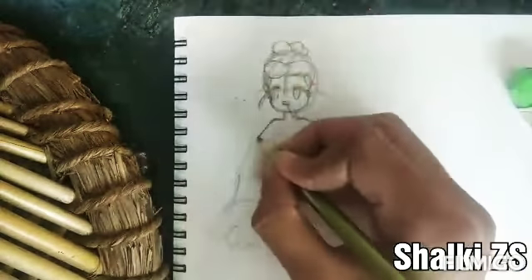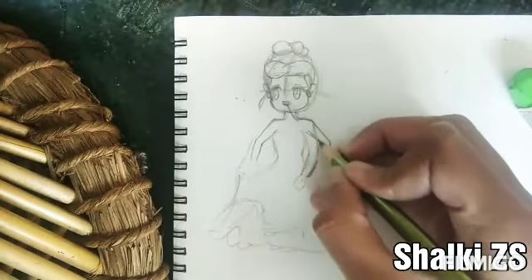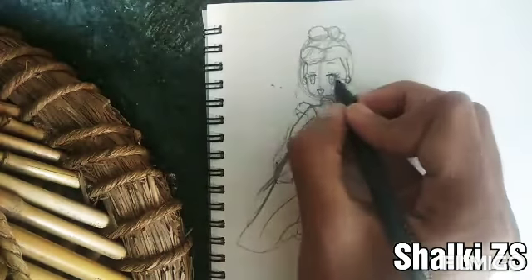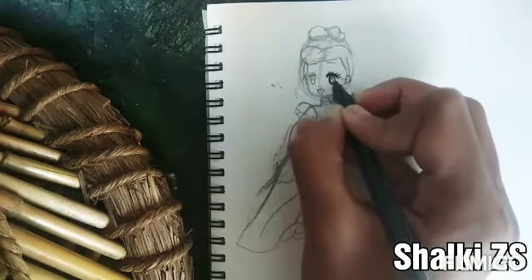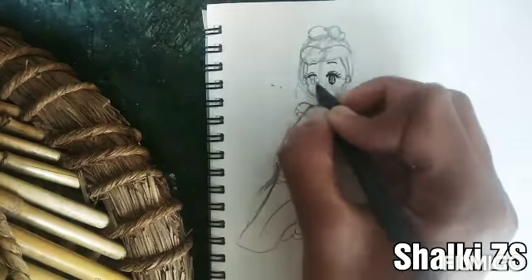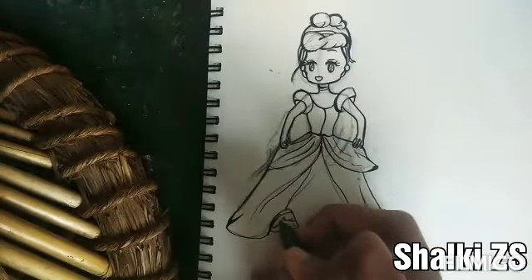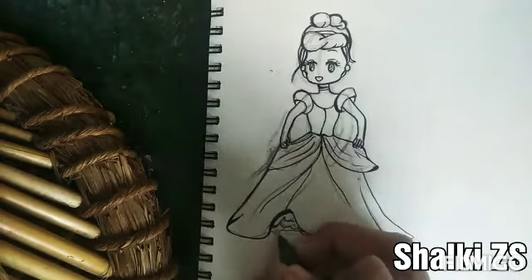It looks beautiful, isn't it? Now I'm going to redraw this with a ball pen or a dot pen. You can use any color — black, blue, red, any. And to make it more like a cartoon, I'm just making some line spots.